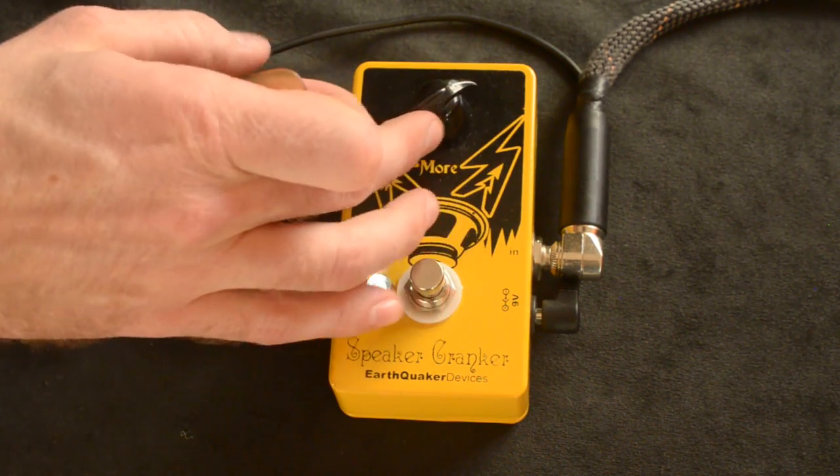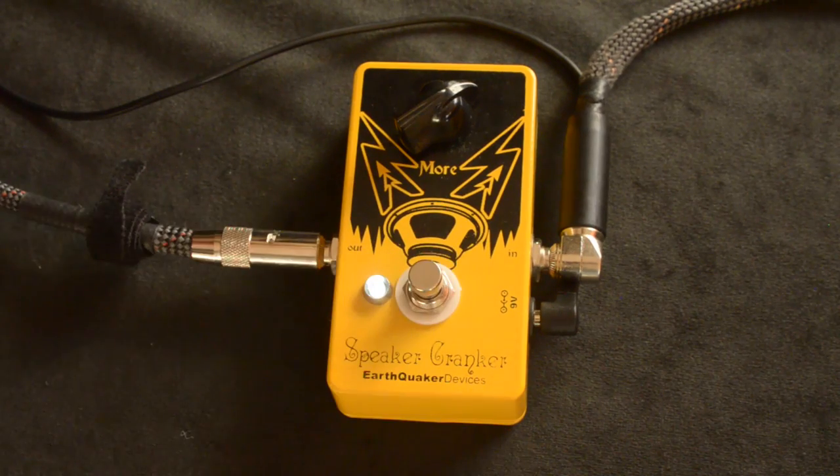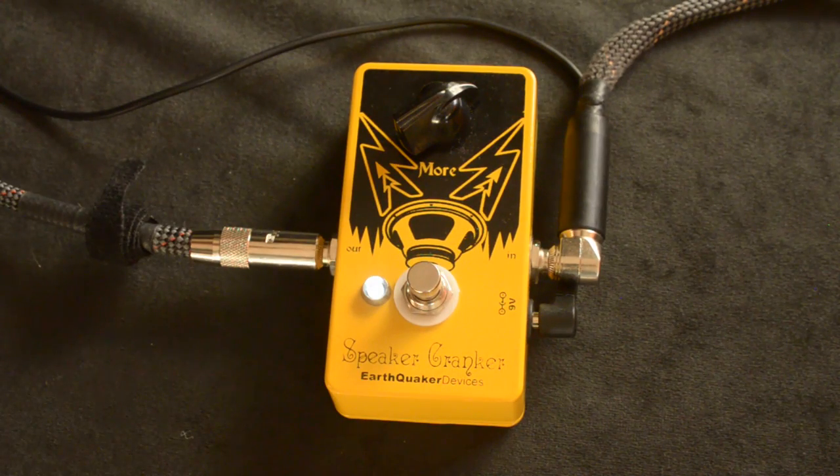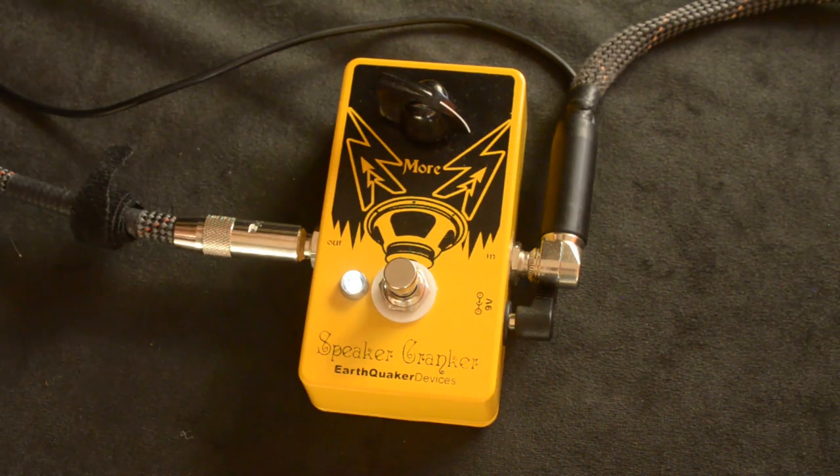Guitar solo demonstration. Let's crank it up a little bit. Let's get a little aggressive.